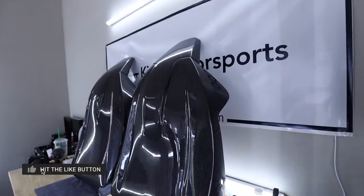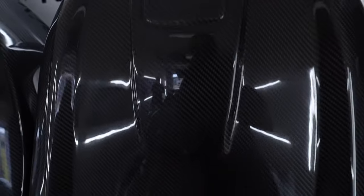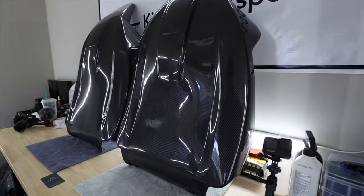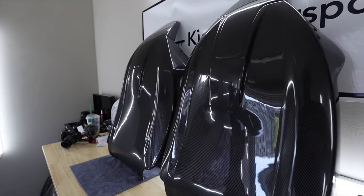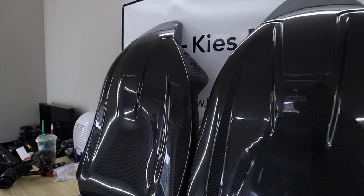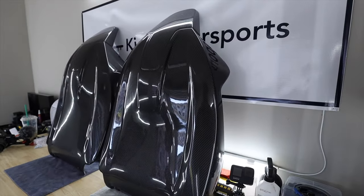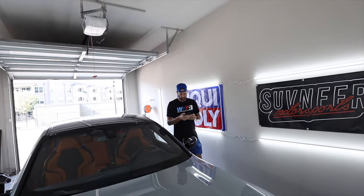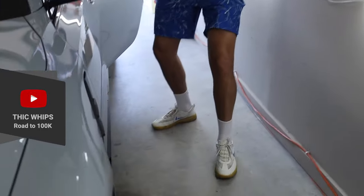These are full back replacements. As you can kind of see right there, the carbon looks good, man. It is a nice piece of carbon and it's a full replacement. We're going to be going over the full install today. It's pretty quick, pretty simple, pretty easy. Special shout-out to Souvenir — I'll be linking it down below where you can find it. And also, special shout-out to Thick Whips right there. Y'all see that shirt he's wearing? That shirt looks good, man. A little swaggy out here!